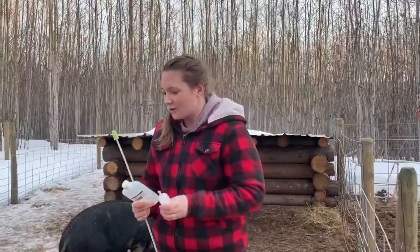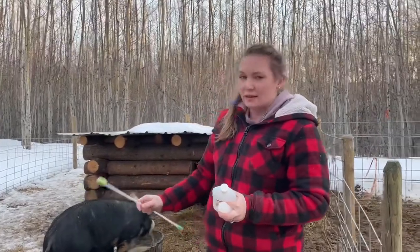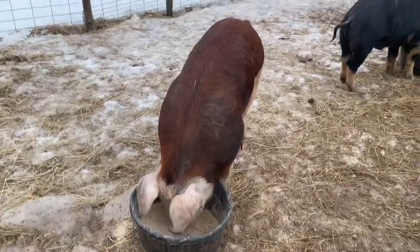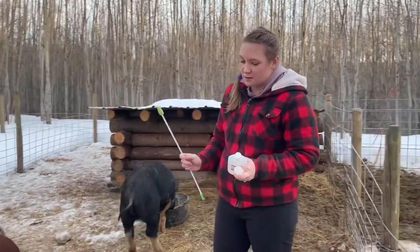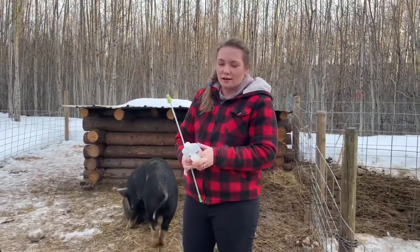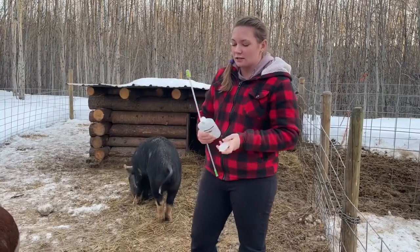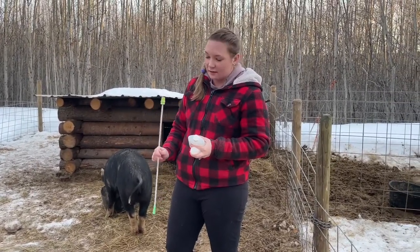We are AI-ing our gilt today — this is Mindy. She's a purebred Hereford and we're breeding her to a Berkshire. We made that decision because there's not really good availability of Hereford semen in Canada for shipping.